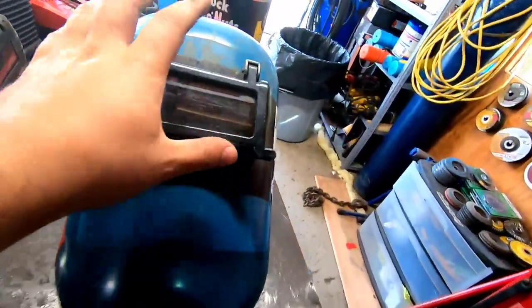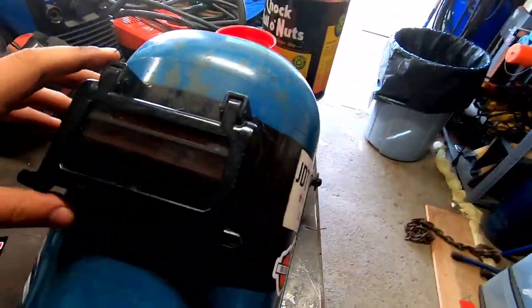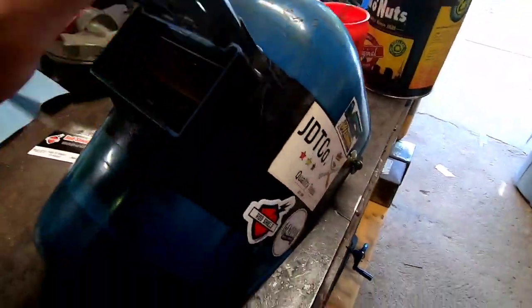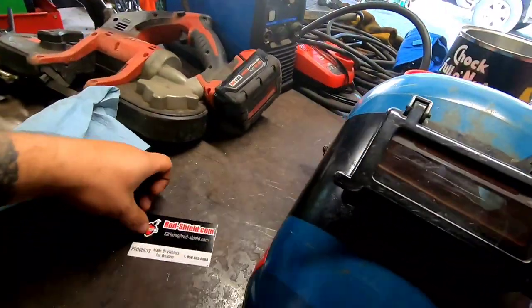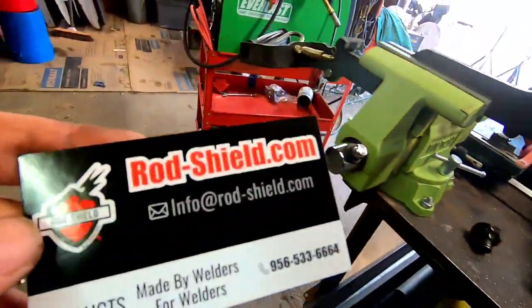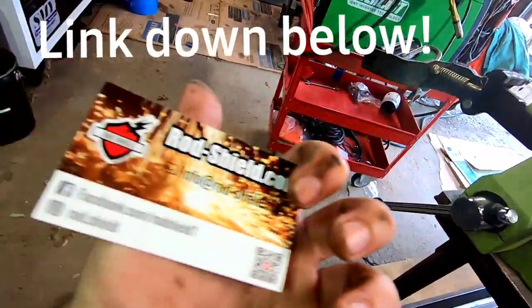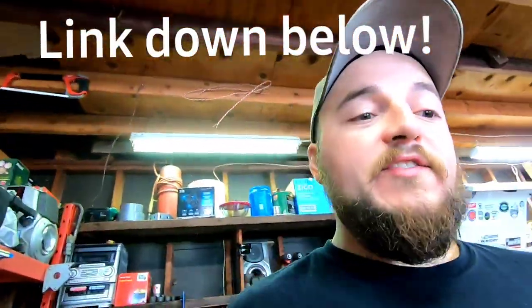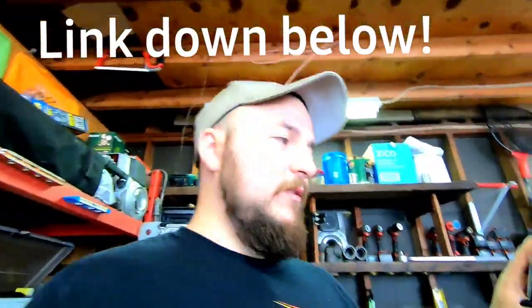We're gonna get a tack on it, and I also want to show you guys and talk about a new welding lens I'm currently using. As a lot of you know, I run a typical Tiger hood — fiber metal flip-up hood with auto-dim lenses — and I am working now with a company called Rod Shield. He makes really good lenses and actually sent me one out to give it a test try.